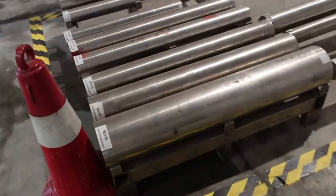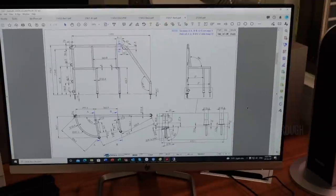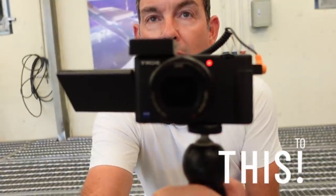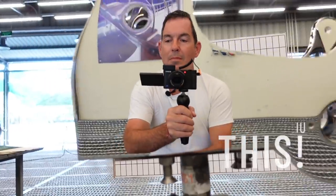Now, if you've ever wanted to see how we get from these ingots through the design and manufacture process to this level of quality, you're going to want to keep watching this. This is a pretty amazing episode.